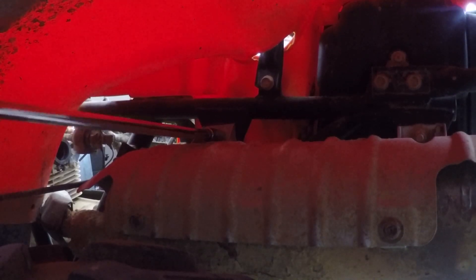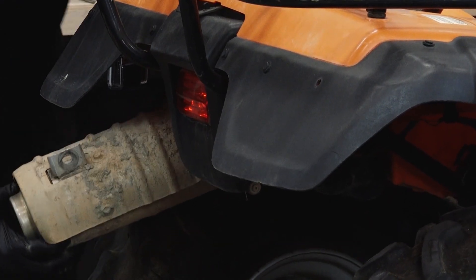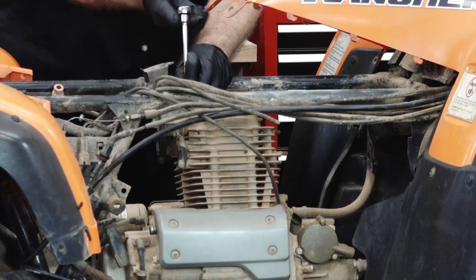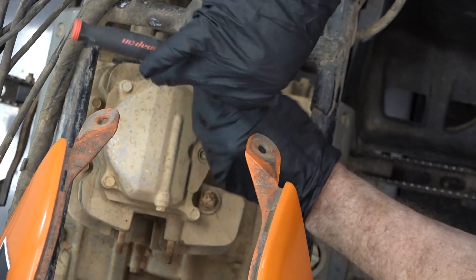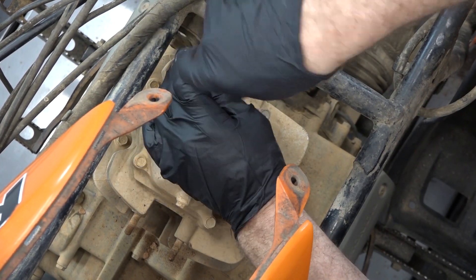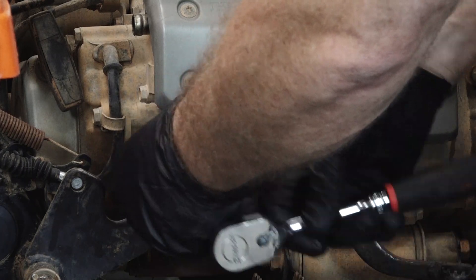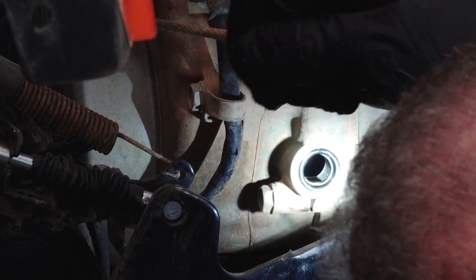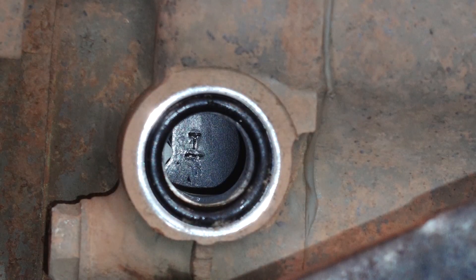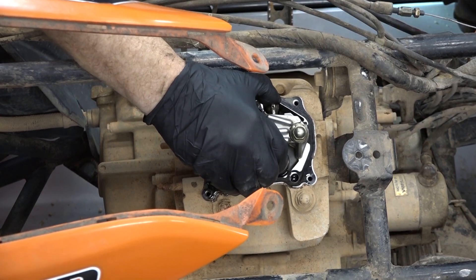Start by removing the muffler — two bolts at the hanging points on the frame and a clamp to loosen, then shimmy it off. Next, get the head pipe removed and pull it straight off. Now pull the valve cover, then pull an inspection plug at the bottom and bring the engine around to top dead center. The only way to tell if we're on the compression stroke is to check for tension on the rocker arms. We use the recoil starter to turn the engine over and bring it to the timing mark. There it is — that's top dead center on the compression stroke.